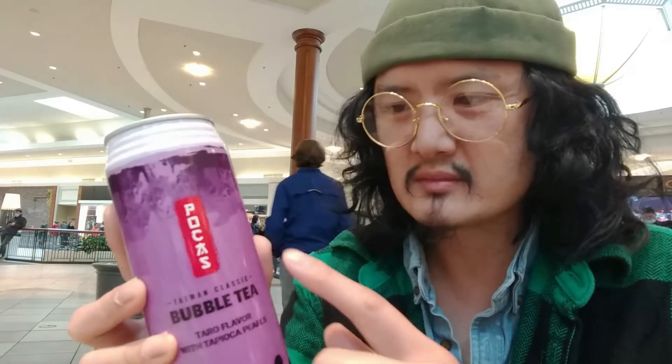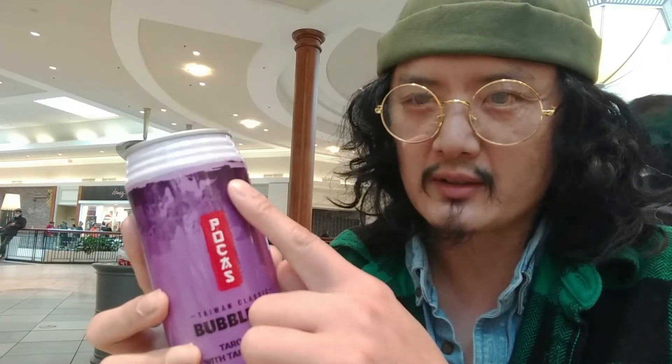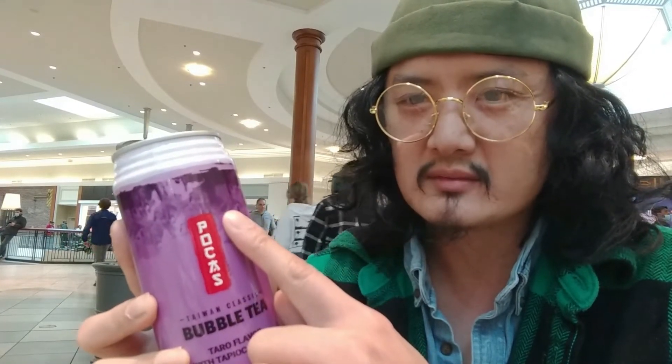It does have this unique packaging and design to it. It's like purple-ish colored. It has this taro oil coming down from the can. It doesn't have bubbles on the bottom.